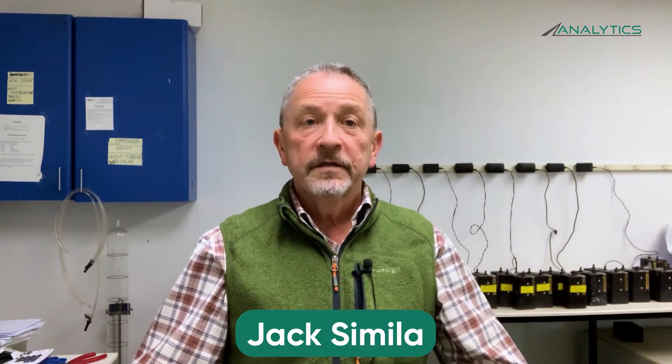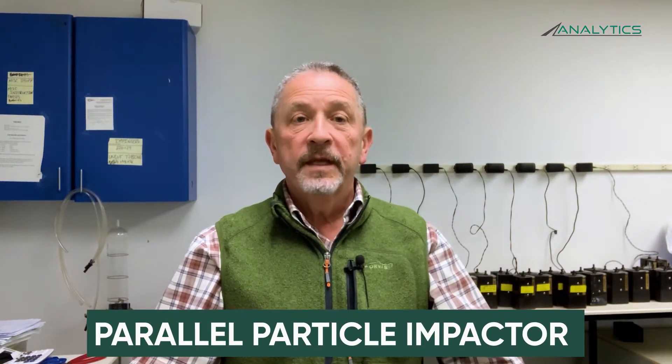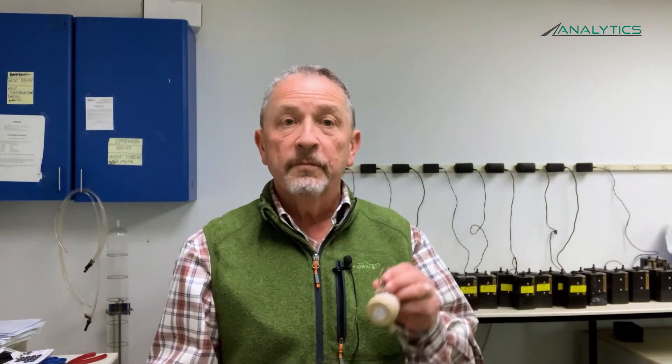Hi, my name is Jack Simula, and I'm with Analytics Corporation. Today we're going to talk about sampling using a parallel particle impactor, also known as a PPI. A PPI is a size-selective sampler used to sample for respirable particulate.